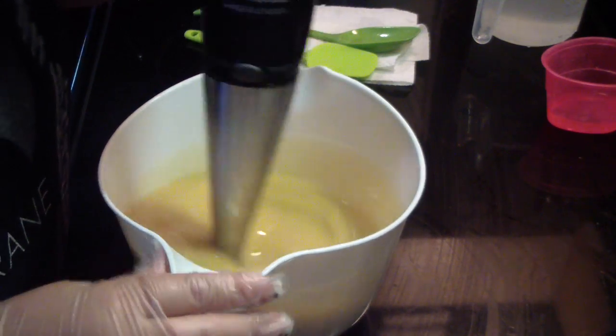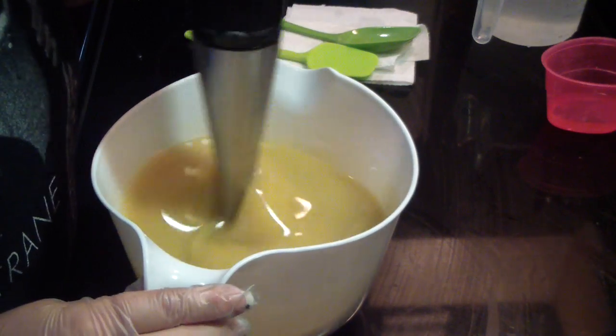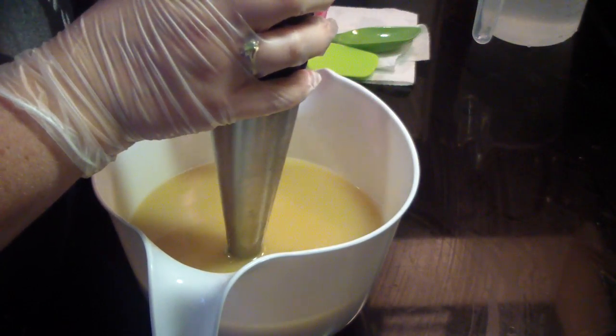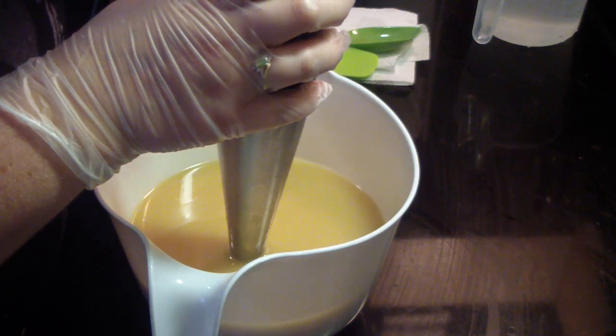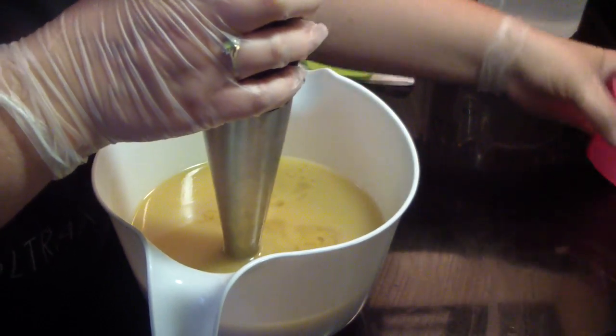I'm loving how I get no air bubbles, and the stick blender works so much faster than my other one. With the fragrance added, my recipe will be in the description box below.